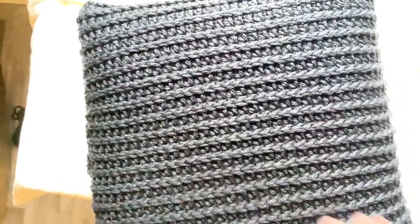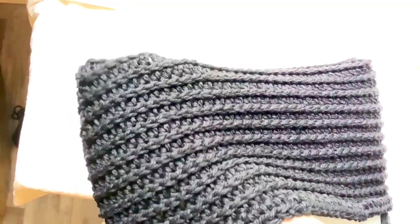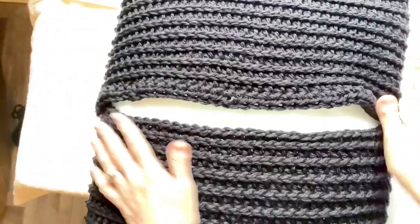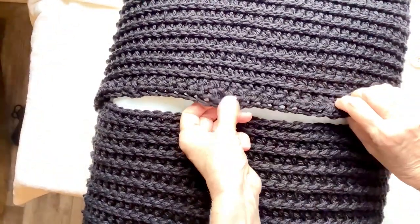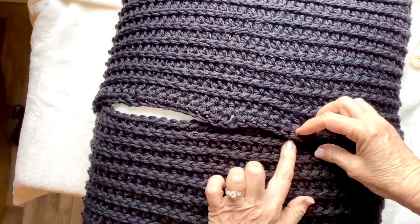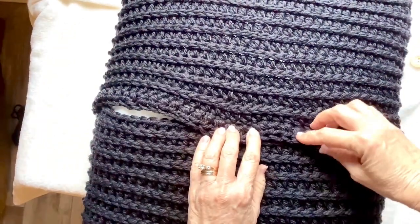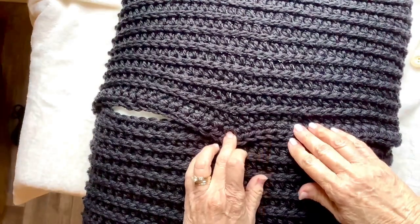The pillow cover does fit — it fits very nicely and snugly, which is the way you want it — nice and full. You really can't see the pillow form through the stitch. Turn it right side out and get in there with your hands to tuck the corners. Find your buttonhole row and find where your buttons will meet up — make sure they're lined up on the same row. Use a stitch marker or a different color piece of yarn to mark each button placement.